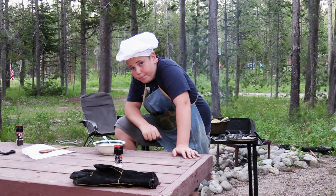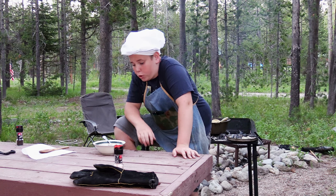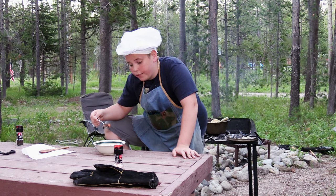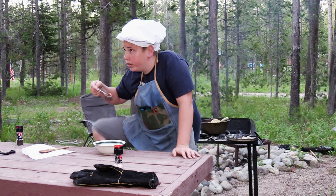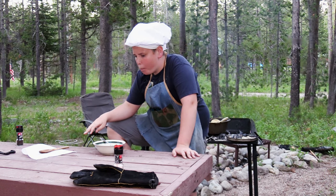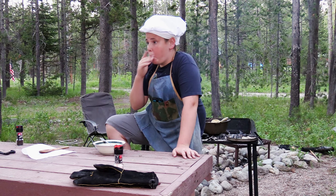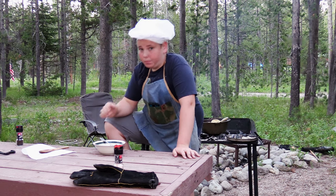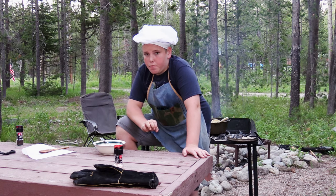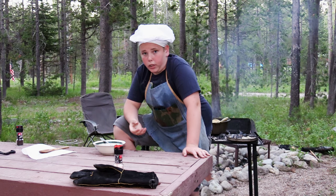I think I have outdone myself once again with this beef stew. After a long hard day of working and pulling those trees, this beef stew is just what I need on a cold night up in the mountains. That roasted chuck is so good — it's tender, it's got such a good flavor.